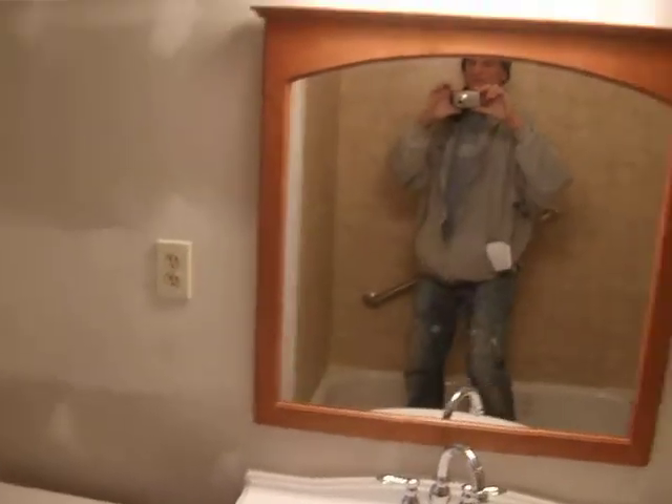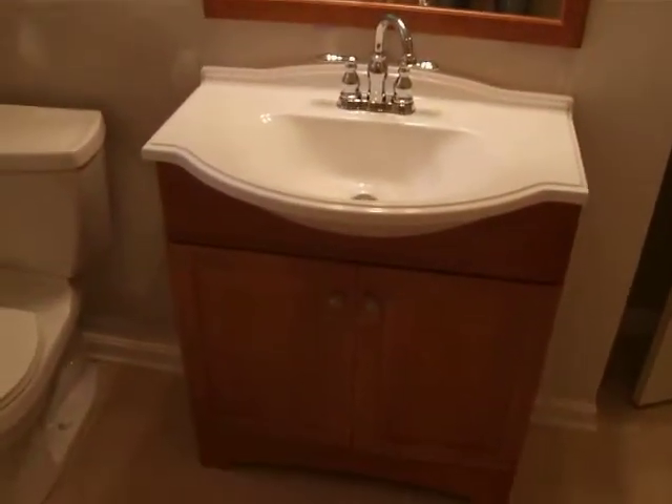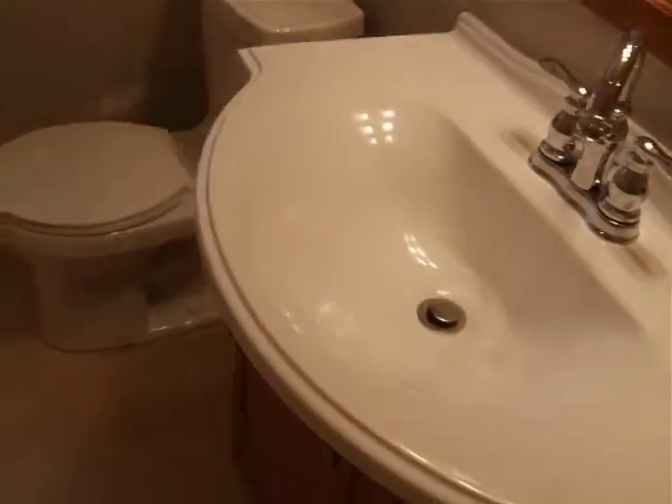And this one has the same kind of recessed light. And just up in the tub here, there's a similar light. And a similar sink — that's kind of an interesting sink. It's a real narrow profile. See how it sticks out there.